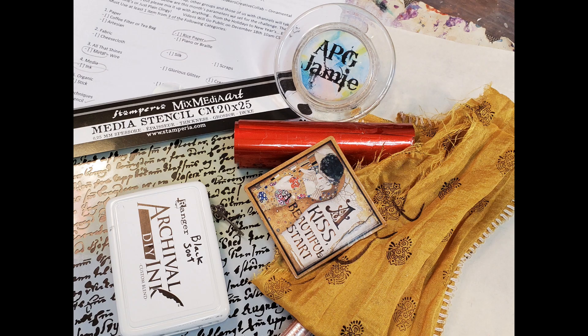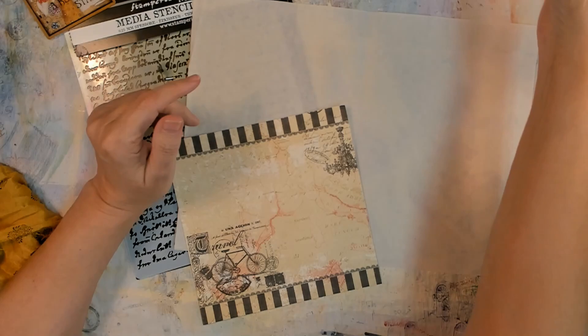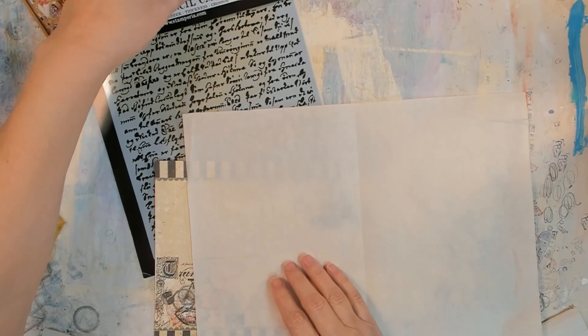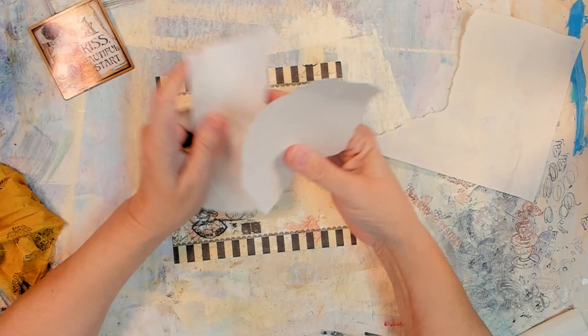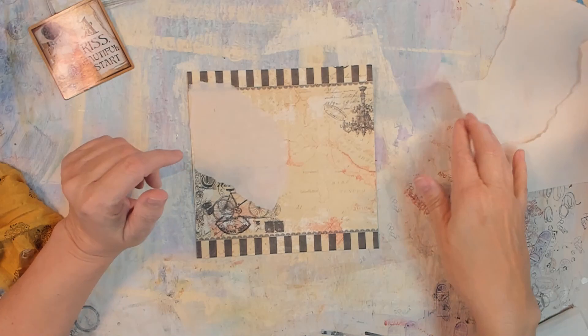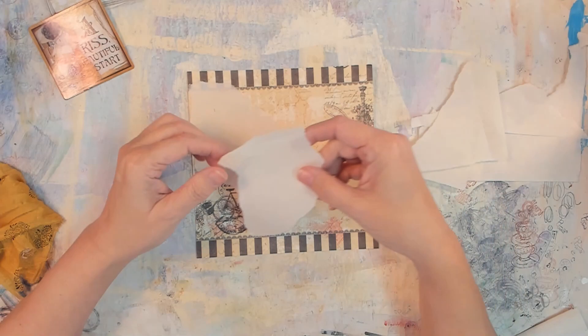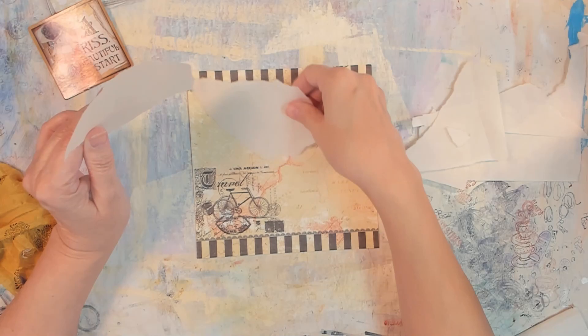So this is the stuff I've planned on using from the get-go. Hey y'all, APT Jamie here. And today we are doing hashtag Makers Creative Collab Ornamental. It is a collaboration, obviously. The premise is we're given a list of things — in this case, we have paper, fabric, all that shines, media, organic, techniques, and texture. And from those categories, we need to pick at least one item from three of those categories.